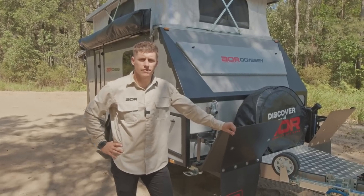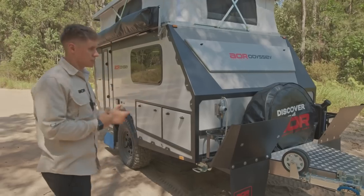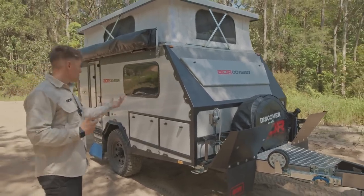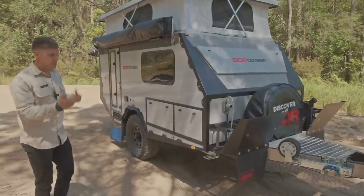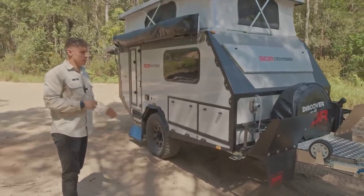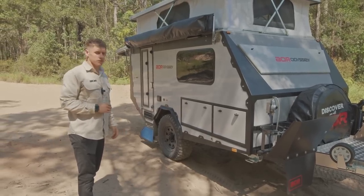G'day guys, Luke here from Australian Off-Road. We're going to have a good look at our new Odyssey Series 3. This particular model is going to America, so you'll see some funky changes — obviously everything's flipped around in terms of passenger side to driver's side. We're going to do a general walk around the outside and then look inside and outline some of these new features.